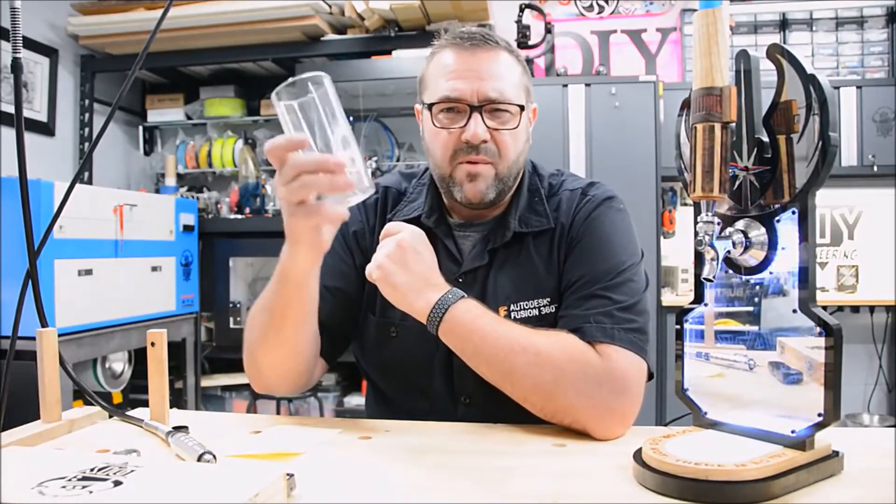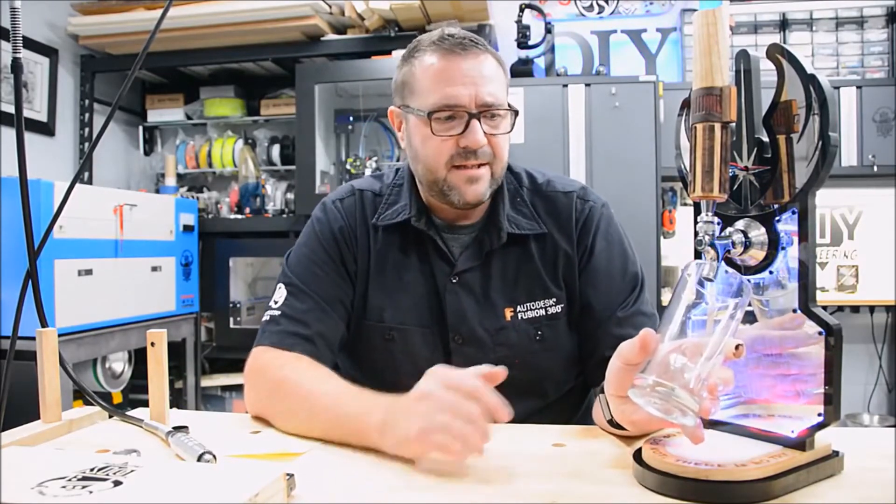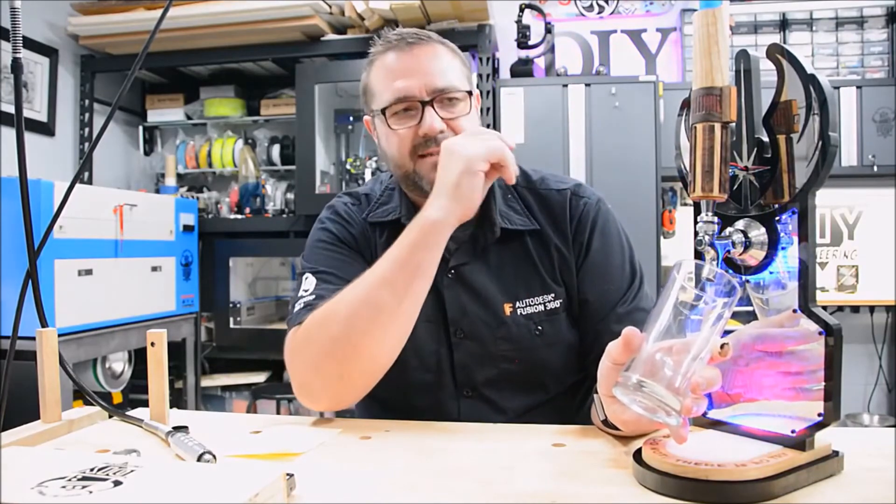It's waiting for somebody to come up with a glass that wants to dispense beer. You put the glass in there — it changes modes, the colors change, and the saber lights up.